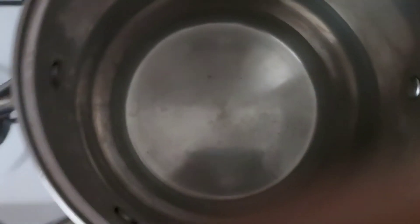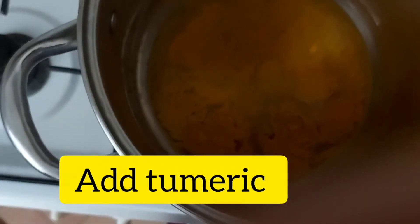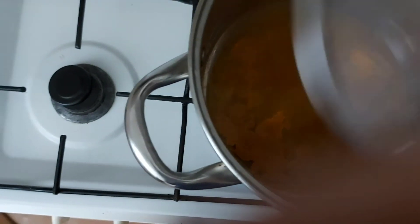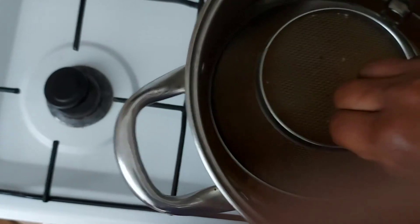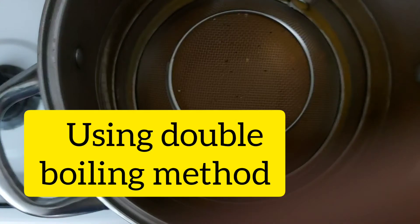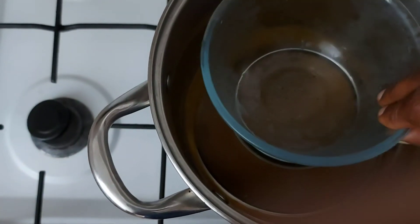We pour in the turmeric. We're using a double boiling method — some people do it for 10 minutes. I just place it here, and this goes on top of this.